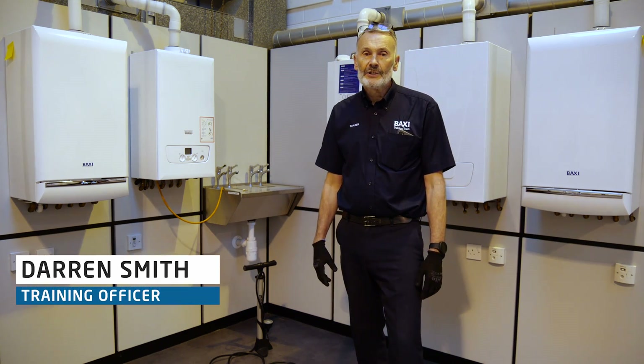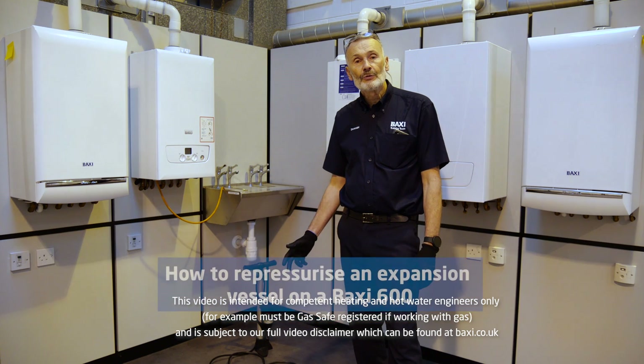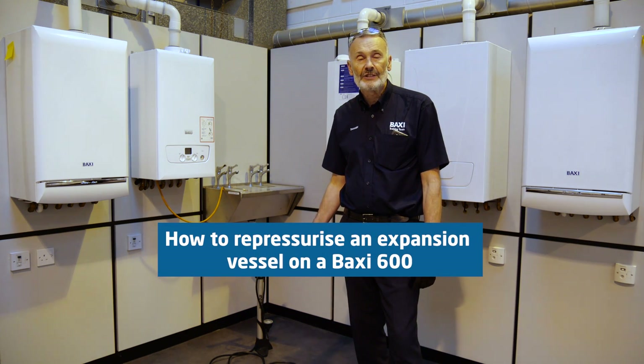Hi, I'm Darren. I'm one of the Baxi trainers here at Warrington and today we're going to be looking at how to re-pressurise an expansion vessel on the Baxi 600.